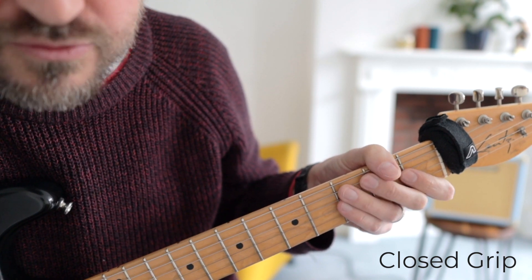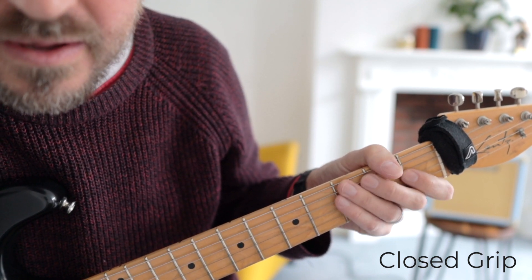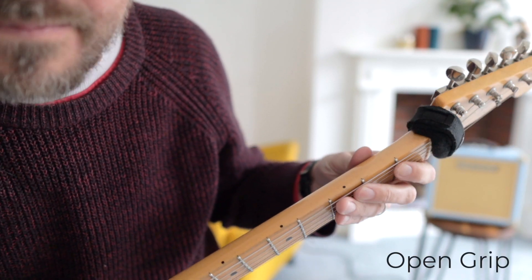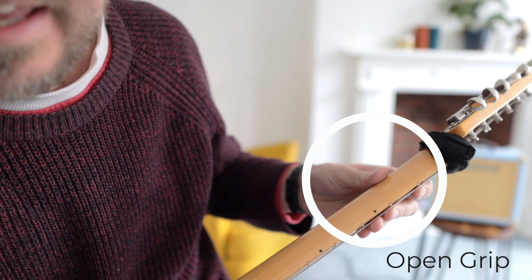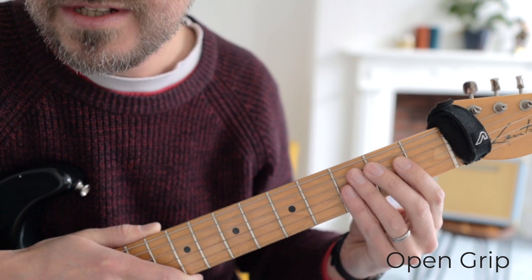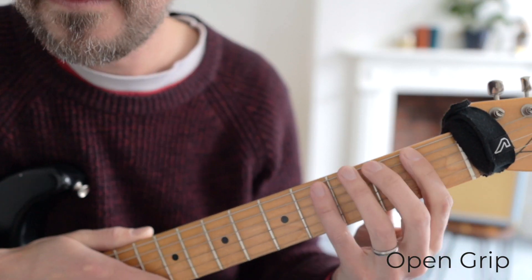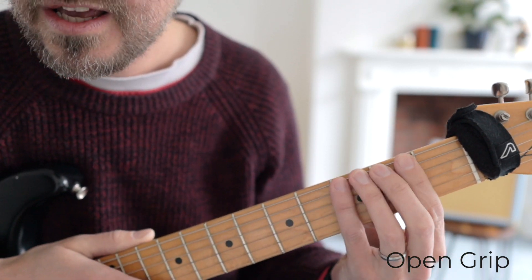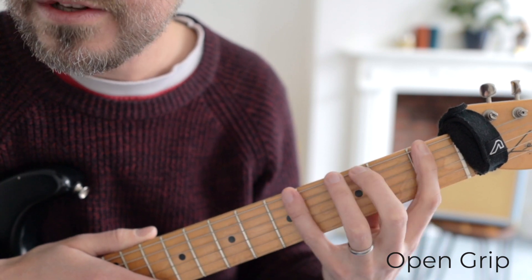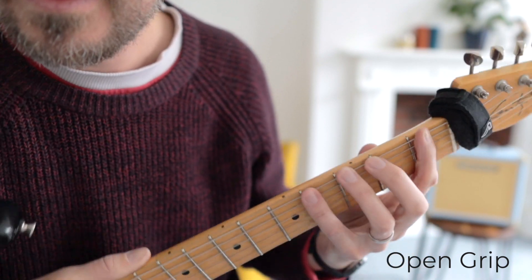I call it a closed grip because your fingers can't really open up like they can in an open grip, where you take your thumb and place it right at the back of the neck here — kind of in the middle of the neck, you can't see it over the top. Then you just place your fingers on the neck like this. You'll notice that the fingers can open up, so I call this an open grip.